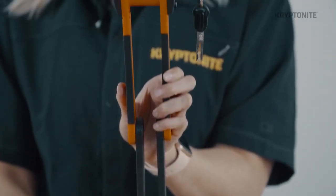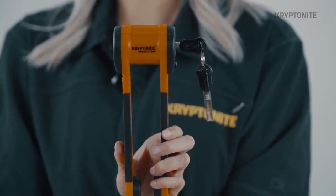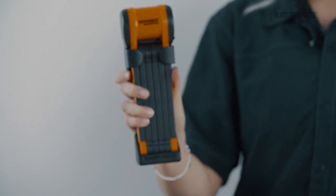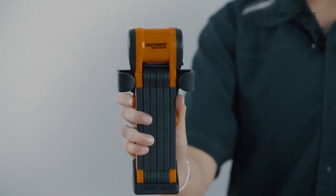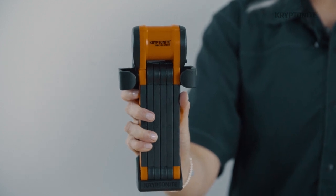The Evolution 790 folding lock is 90 centimeters in length and has 5.4 millimeter hardened steel bars and washers. The bars are covered with a durable rubber coating to protect the bike frame, and the washers are designed with anti-rattle for a smoother ride.